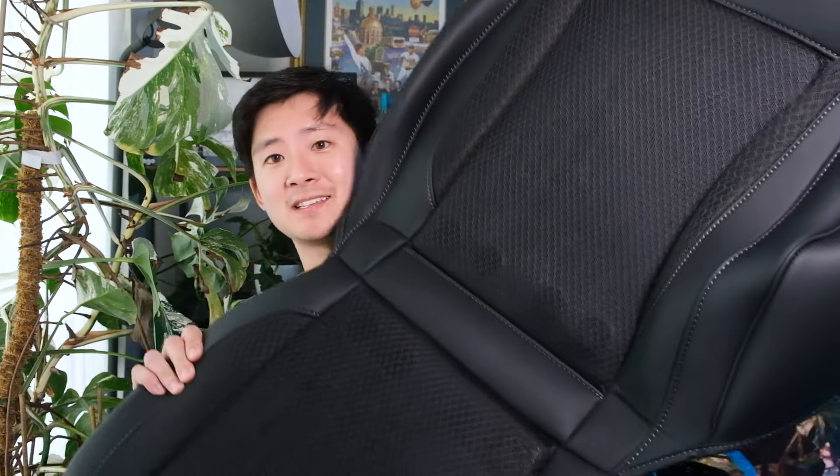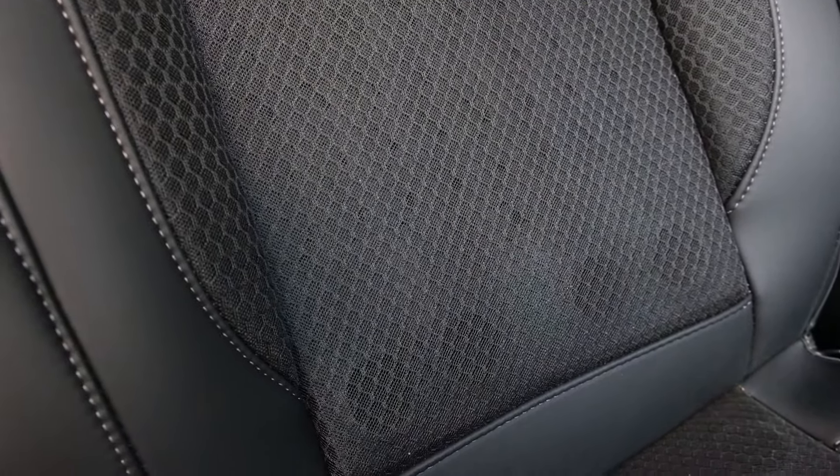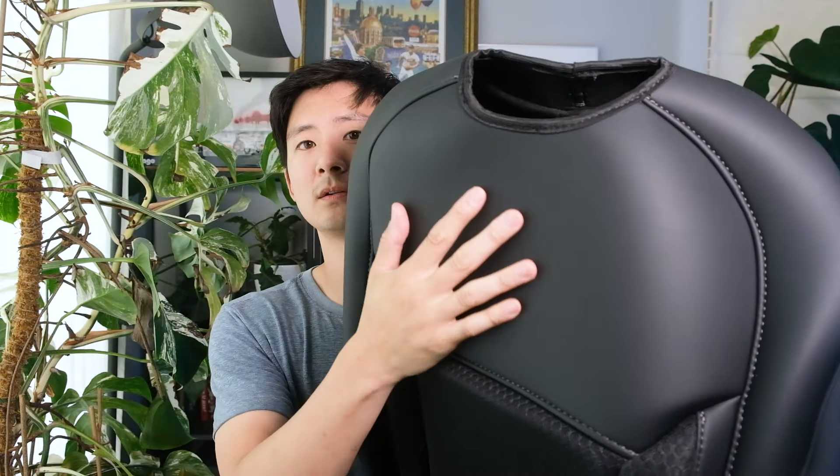Let's get right into it. First things first — this thing has 10 cooling fans throughout the whole seat. It has a mesh material right where the fans can be felt, so that when you're sitting on it the fan can get through it. The other parts are like a really nice pleather obviously.